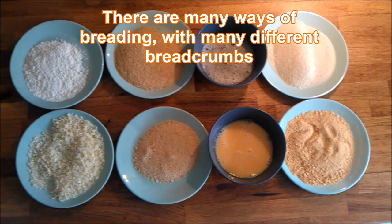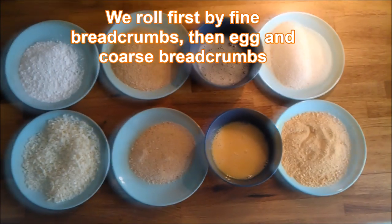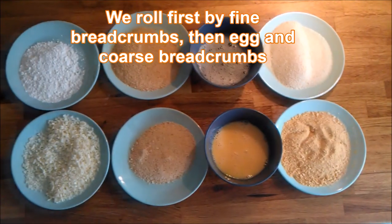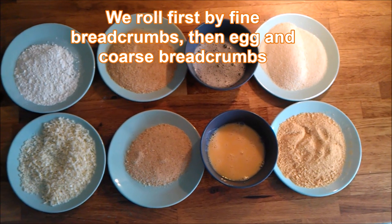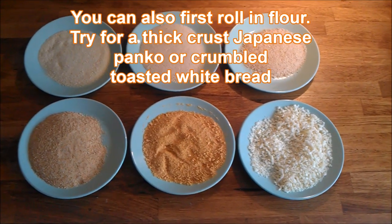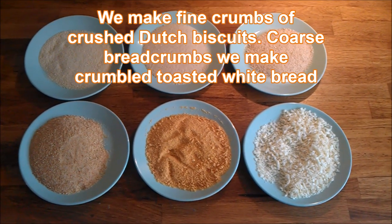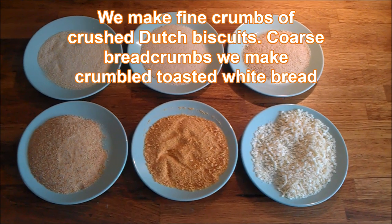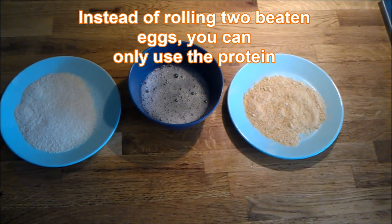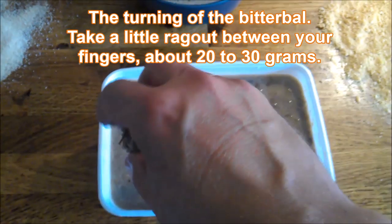After a day in the refrigerator, here are the breading options. We use egg and breadcrumbs. You can also roll in flour or in Japanese panko. We use crushed Dutch biscuits. Instead of two beaten eggs you can use only the egg white, but we use it all — sometimes just the white.